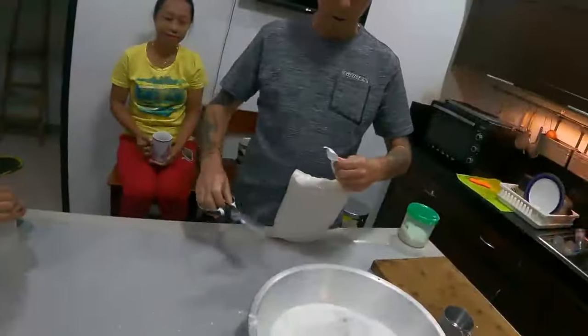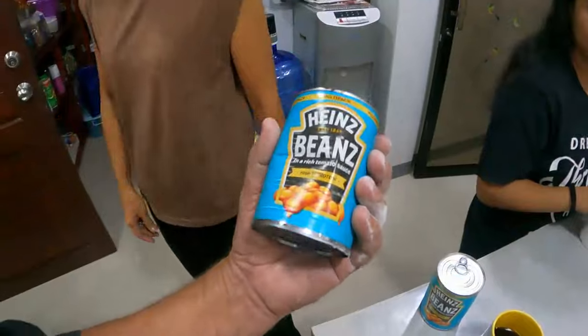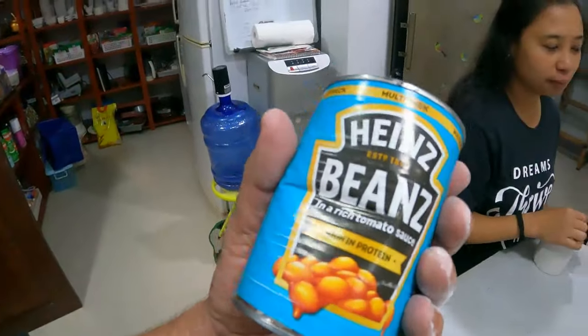Hey guys, welcome back to another episode of An Aussie Farm in the Philippines. They're Aussie baked beans, baby. Yeah, Aussie baked beans. Morning guys. Morning. Rhys, good morning. Stu, morning. William, g'day.